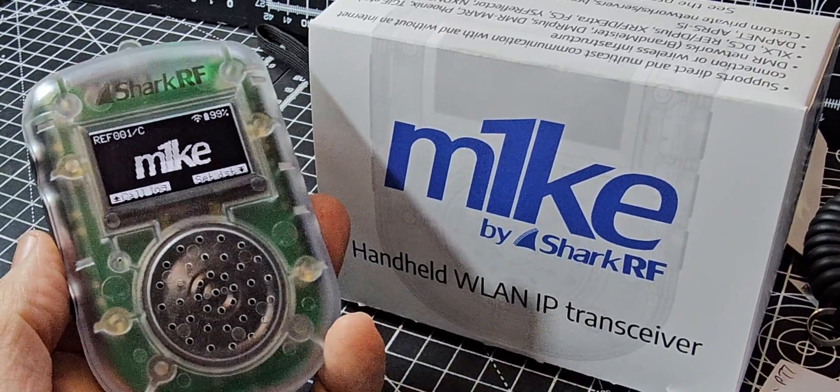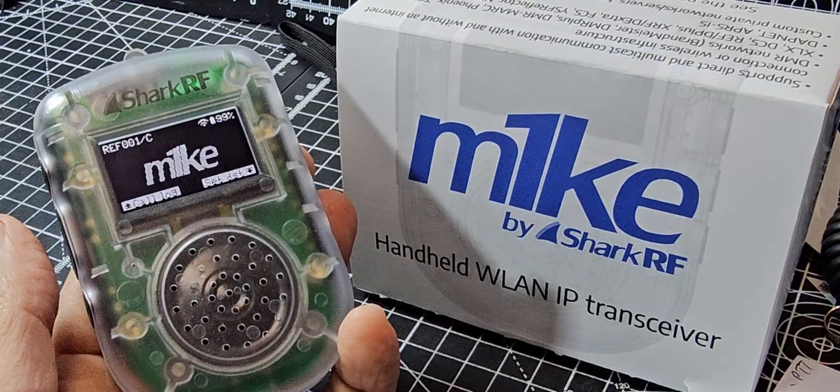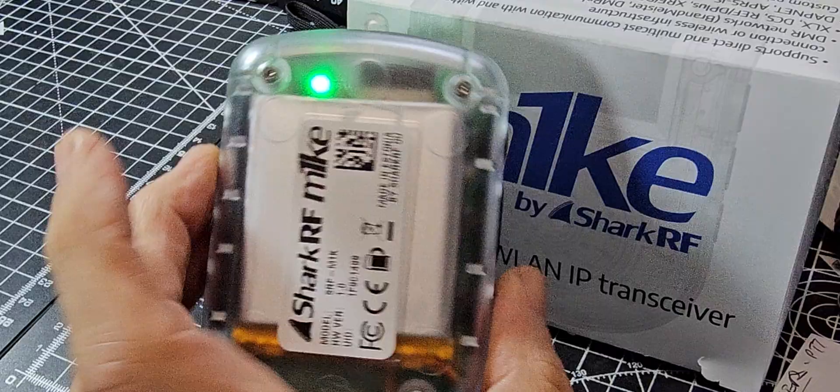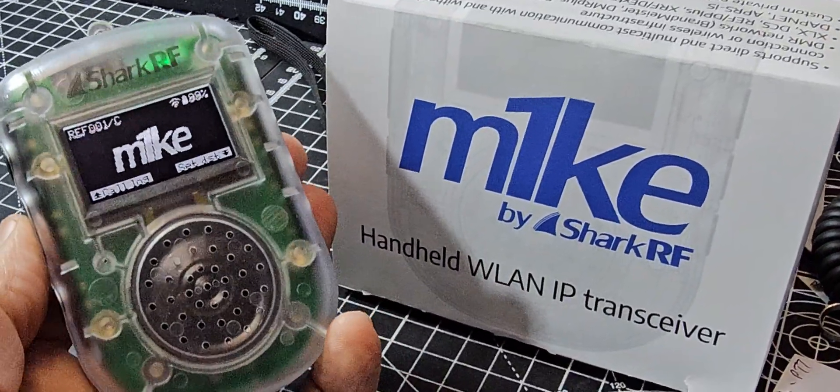M1KE on D-Star. Just having a listen — we've been connected to Brandmeister, Fusion. We've just set this up and yeah, it's looking really nice. I think it's going to be a popular little seller, this one.